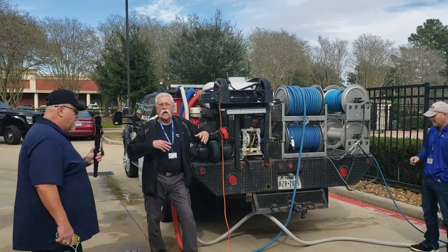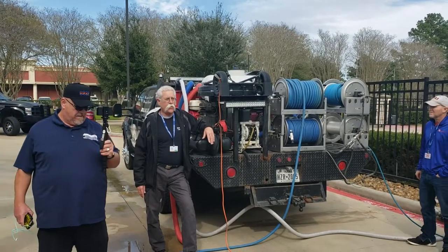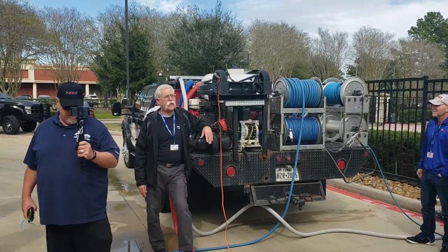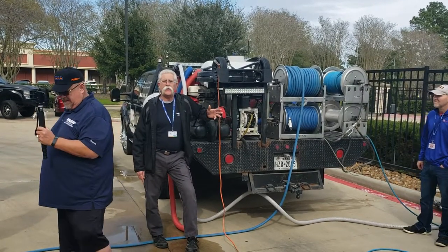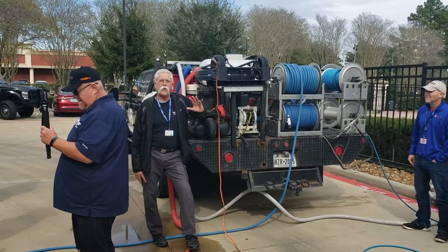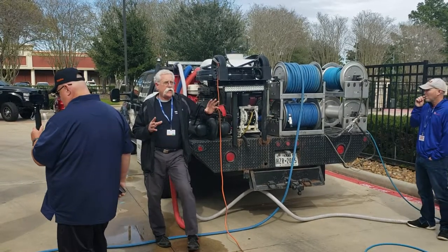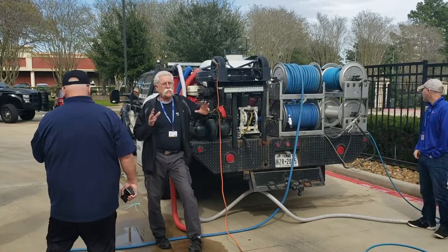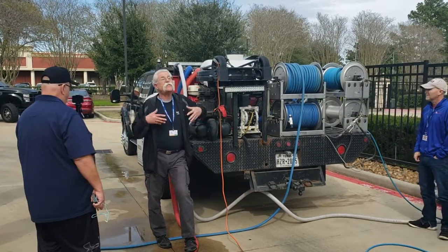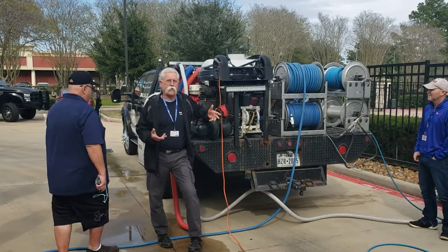I'm glad to see you guys here — what a great turnout. We always want to feed you new information, and I always update my presentation because I'm always trying to add more things. I still want everyone to know that whenever you have an opportunity to call me, because my equipment is super reliable, I have time to be the technical guy.